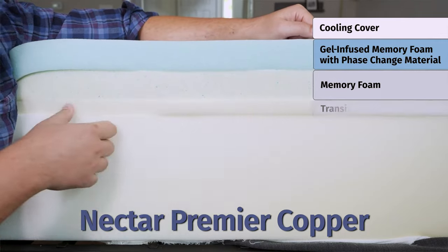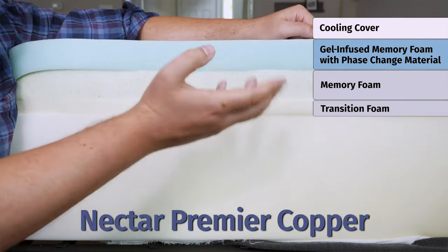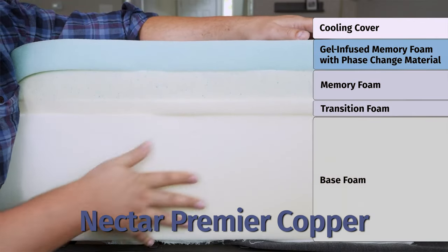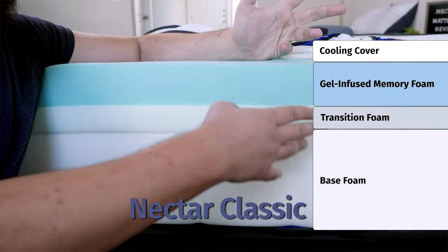Moving down to the transition layers of both these mattresses, the same dynamic response layer keeps you from sinking too far into the mattress. Last but not least, looking at the support layers, both feature firm, durable support foam.